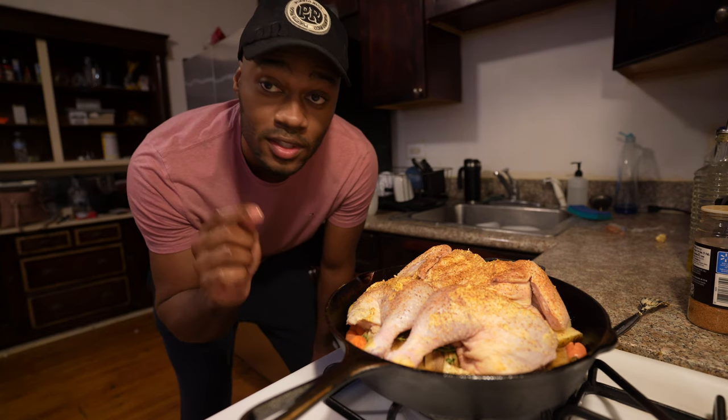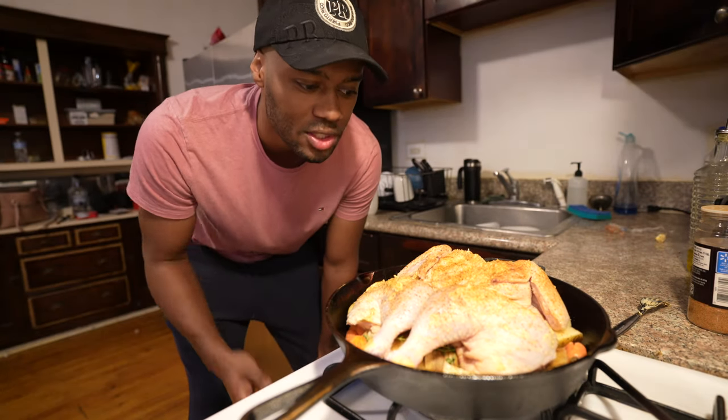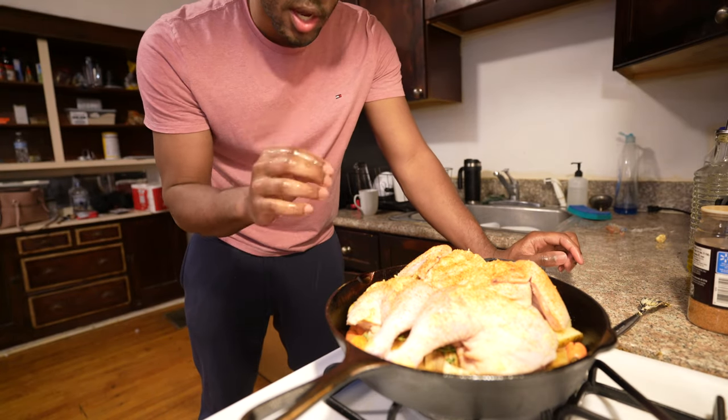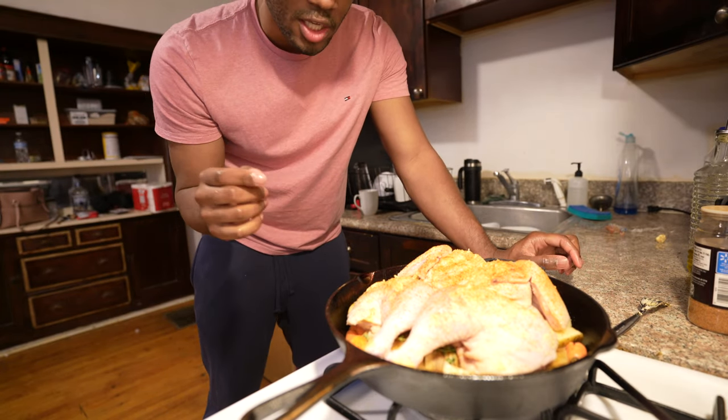The 12-inch skillet is perfect. I forgot how many pounds this chicken is — it's not that big, but it fits perfectly. We're going to throw some thyme on top of it and bring you guys back in so you can see what it's looking like.